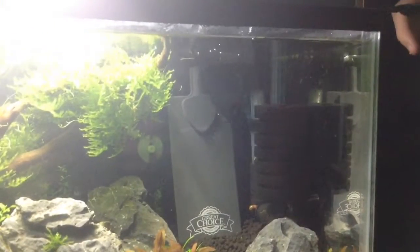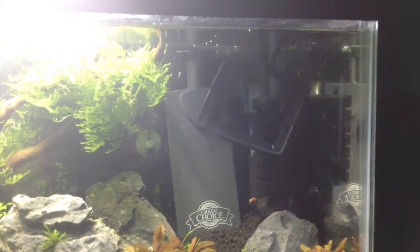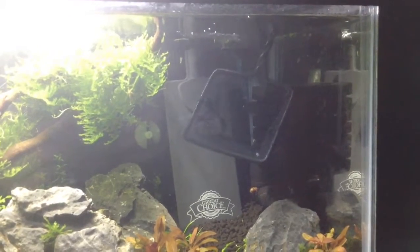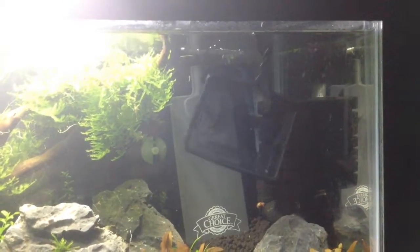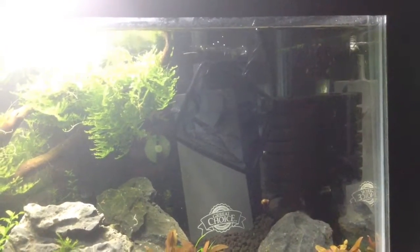And now I'm just going to take them out of here and put them in a net and then record me letting them free into the tank. So now I have the shrimp in the net, and now I'm going to let them go. Now you can really see the orange on the back of the female. And there we go — she's off. And now two males. There we go. One more.